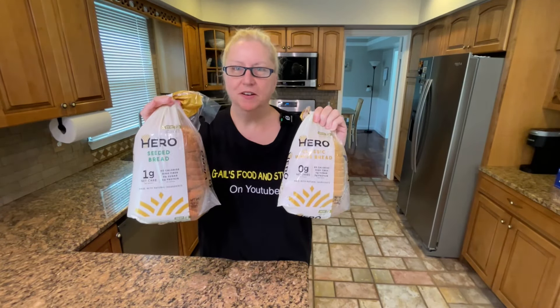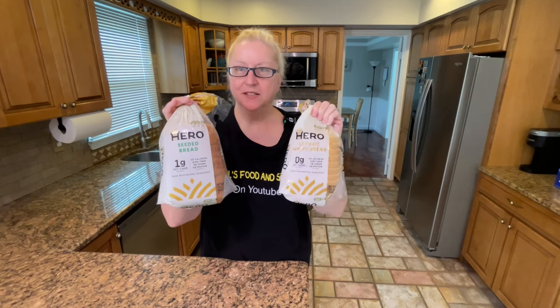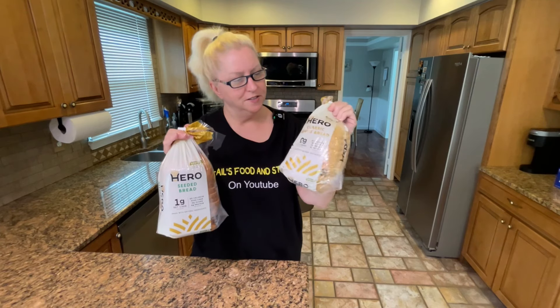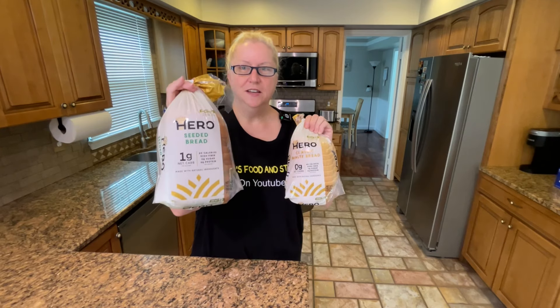Hey foodie friends! I've been hearing a lot about this Hero Bread — zero net carbs — which means it has carbs, but it's so high in fiber that apparently you don't digest them. I'm still trying to understand all that. Since my husband and I are trying to cut back on carbs — he's not as good at it as I am — I mean I could eat something without bread at all, but he loves bread, so I got the seeded and the regular white.